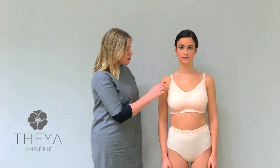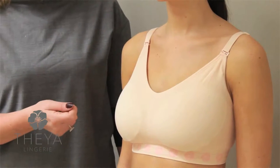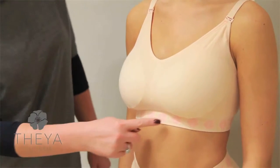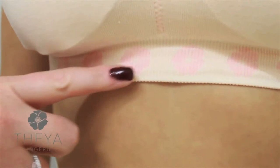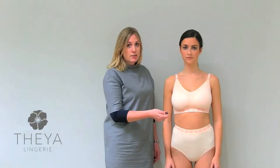Looking at further features, the bra has modesty cups which can be removed — you can wear it with or without them. This means that if you want to put in your prosthesis rather than the modesty cups, that option is available to you. On the underband, the support is knitted directly in, so there are no elastics or irritation against your skin.